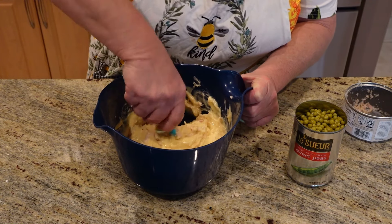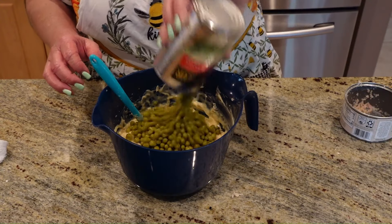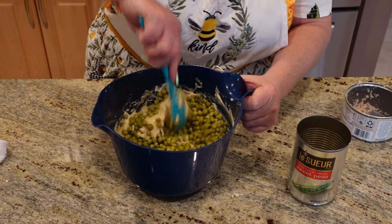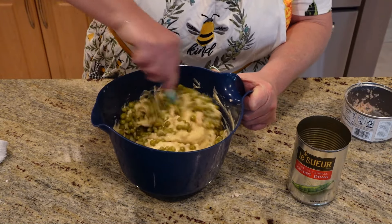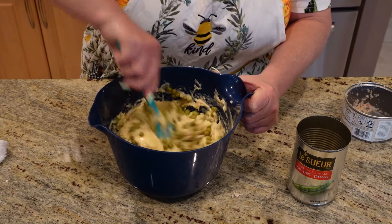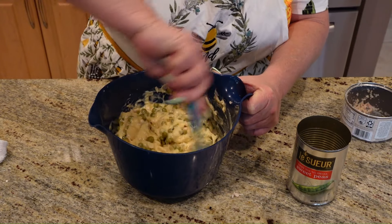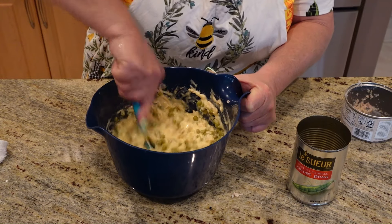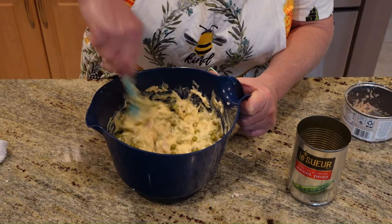This is going to be the inside of your pie filling. You could use the whole can — my family likes sweet peas, so that's what we're doing, the whole can. You're just going to stir this in easily, because you don't want to bust up your peas. Then once we get this done, we're going to take it and put it in a baking dish.